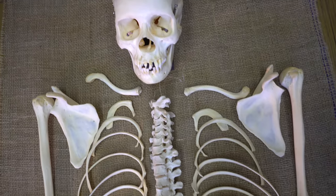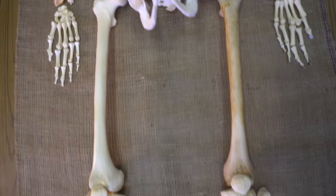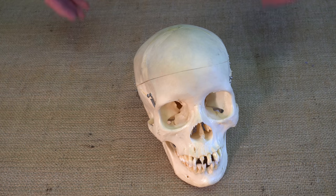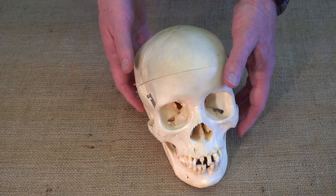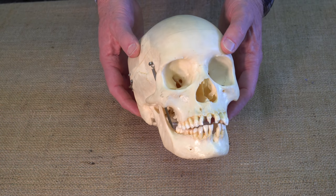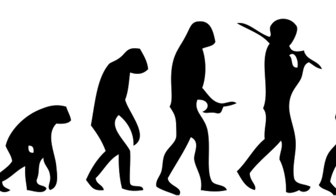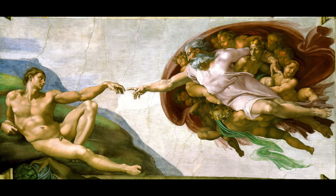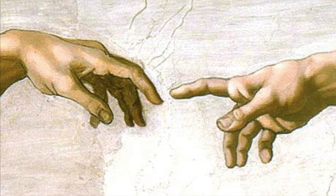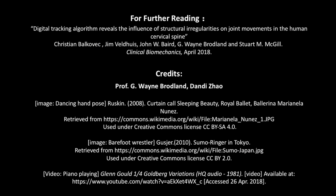Many hundreds of students have learned from these bones, and we are grateful to the person who donated this body to medical science so that others could benefit. Regarding the processes that give bones their distinctive shapes, how do you think they originally came into being? Did they arise spontaneously? Are they the work of a clever designer? What do you think? We hope you enjoyed this video. Thanks for watching.